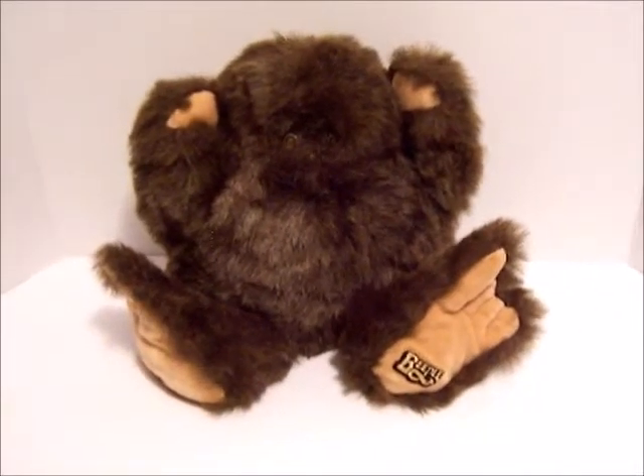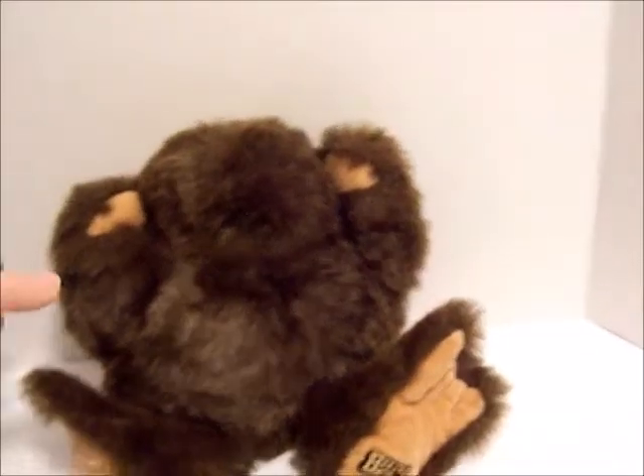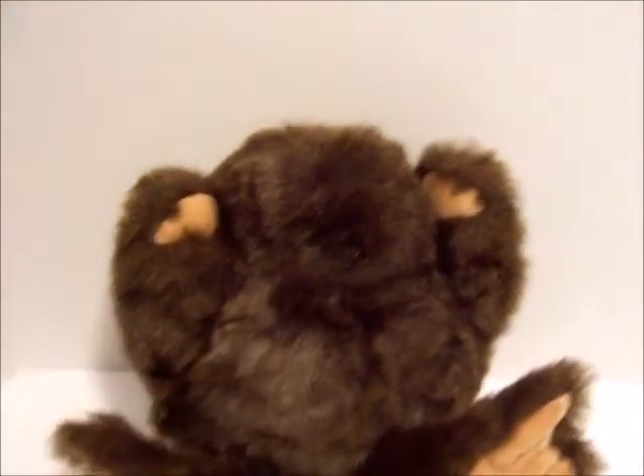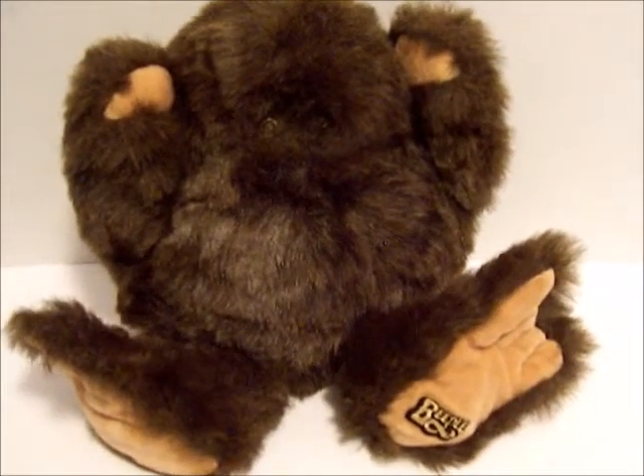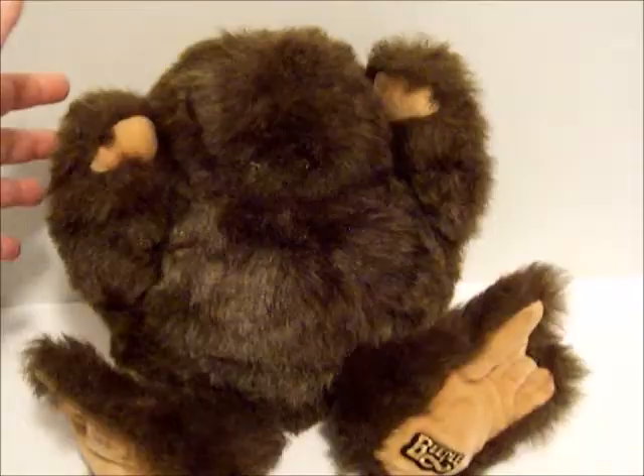Hey y'all. I just wanted to show this Beeple real quick. I got another one — I've had one before, but they're so interesting. The concept is that they are interactive toys from the 80s, the Beeple for the People.